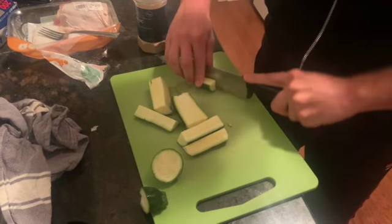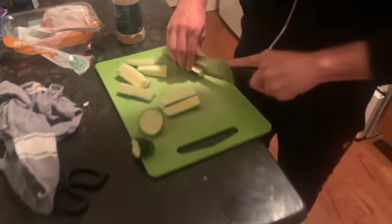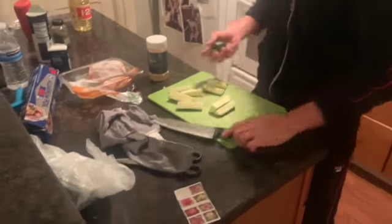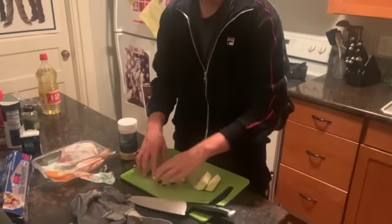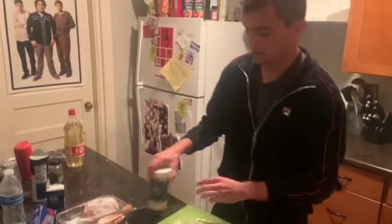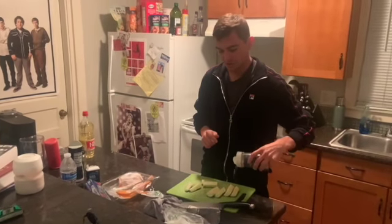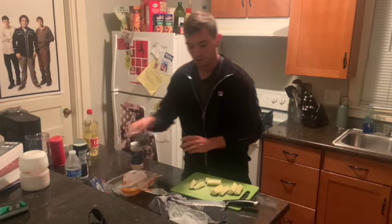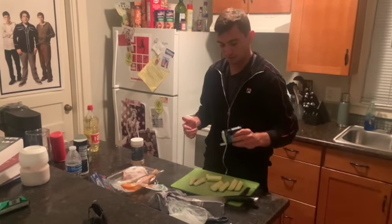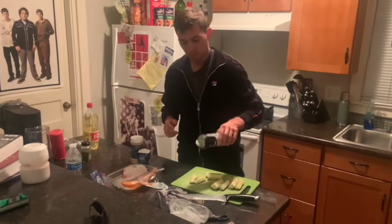We're gonna do literally the same exact thing that we did to the chicken to this squash — just salt, pepper, garlic powder, and then a dash of oil, not a lot. Then just throw it in the air fryer at 400 degrees for, I don't know, 10, 12 minutes. Pretty much whatever you like — if you like it a little more crispy or done more, give it a little more time. If not, give it less.